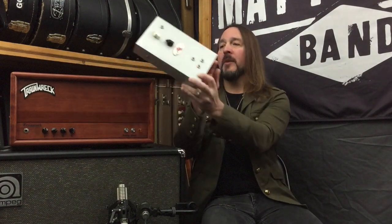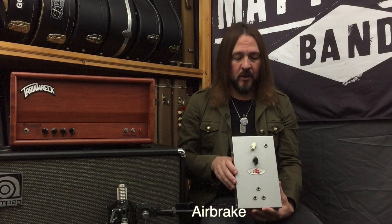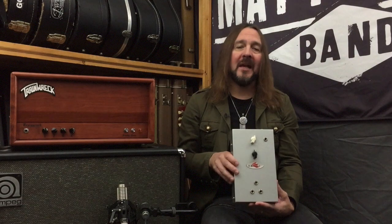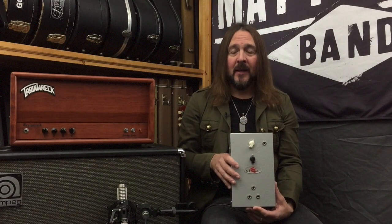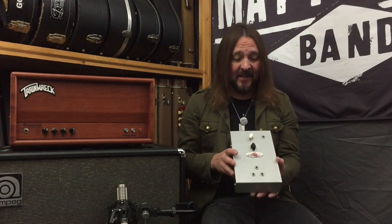Since we did the Coda pedal — which is their new overdrive pedal — I figured we'd stay in Louisiana for one more day and we're going to do another piece of gear from Comet. It's called the Comet Airbrake, and it's this little device right here. For those of you just tuning in or new to the amplifier guitar world, this is a handy device when you start gigging.